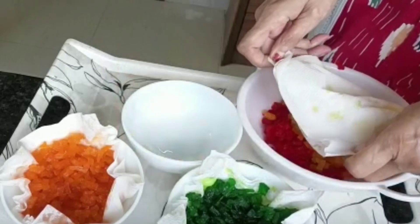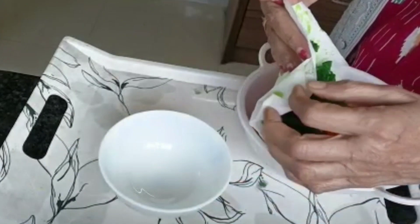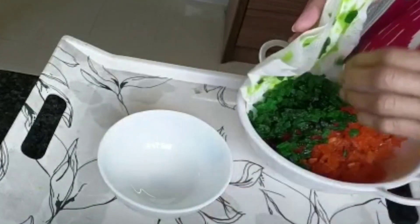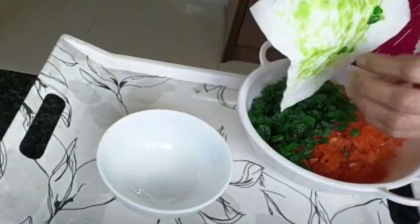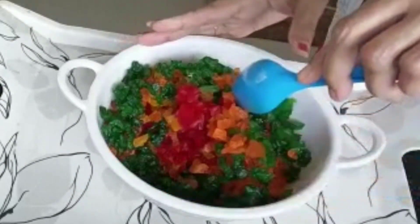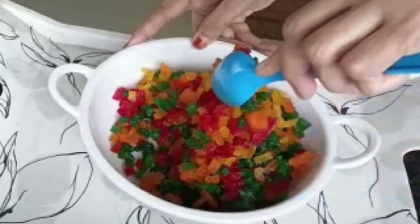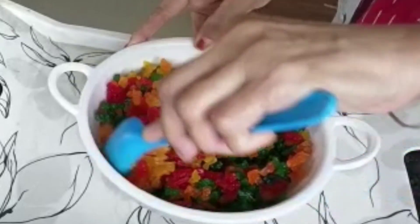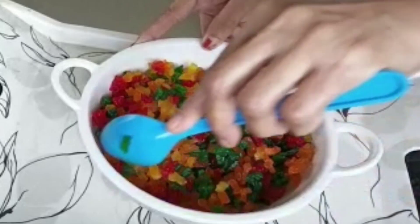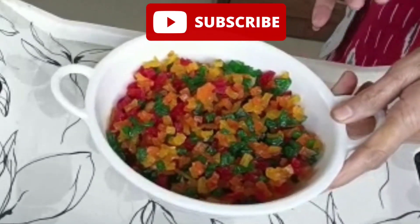I will mix it in the pan — we will make it a little bit, we will make it fresh. I am not sure how they are doing so, I think I will watch how you cook food for a few days.